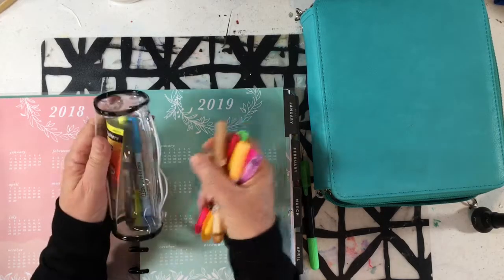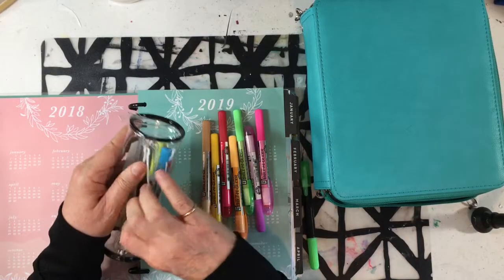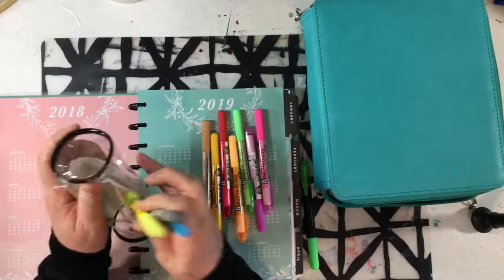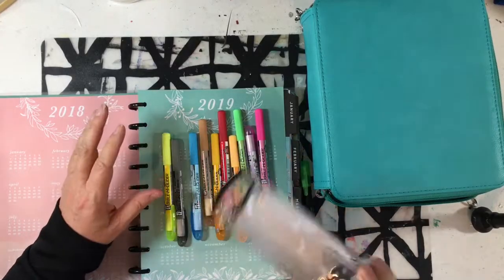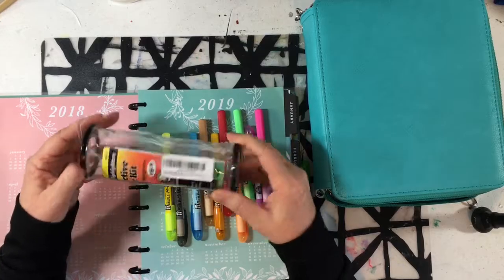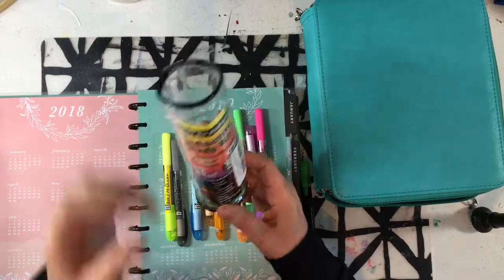First of all, I'm not a fan of this case. Even though I was kind of excited about it when it first came, the zipper part is scratchy when you try to get your hand in and get them, and it's not quite big enough, so it just feels like a struggle to get them out of there. It seemed like a good idea, but I'm not sure about that. So these are the Accu Gel Highlighters.